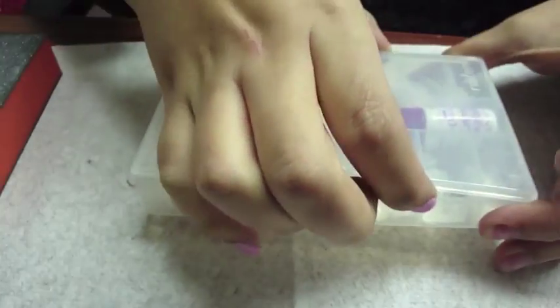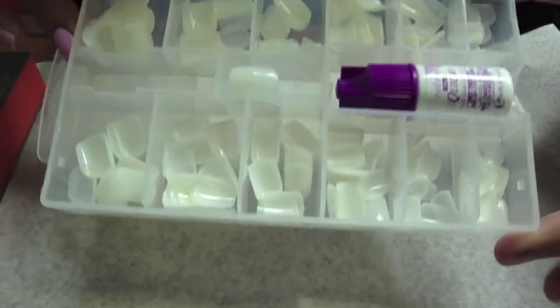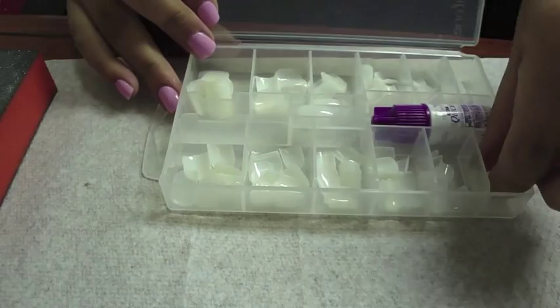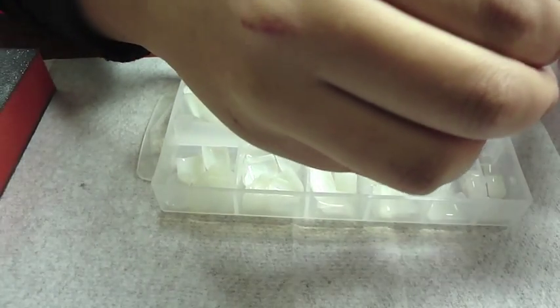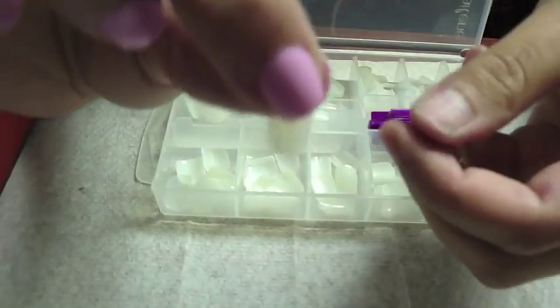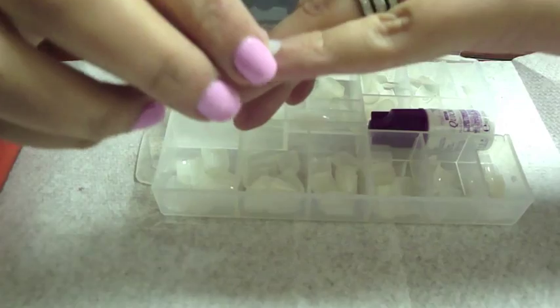Now that the nails have been buffed, we're going to take our nails and figure out which size works best for each fingernail. Before you apply any glue, you want to grab the nail and place it up against your nail bed to make sure it's not too big or too small. You want to find something that's as close to your nail size as possible.